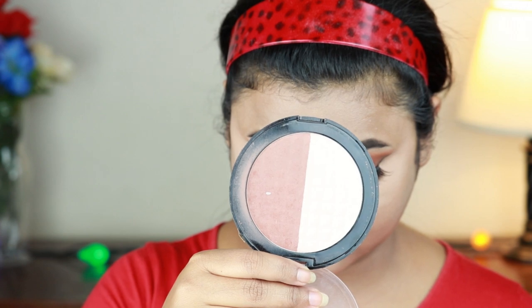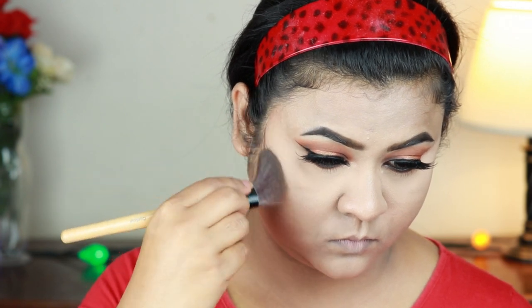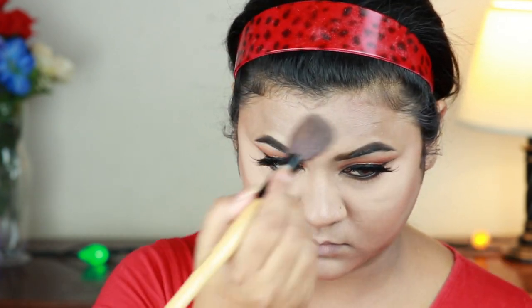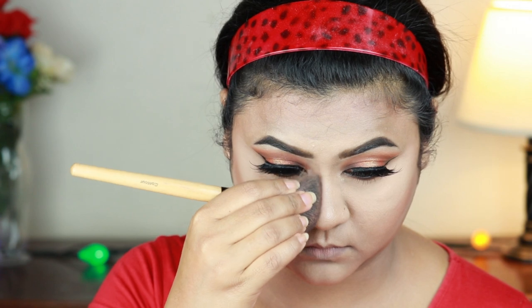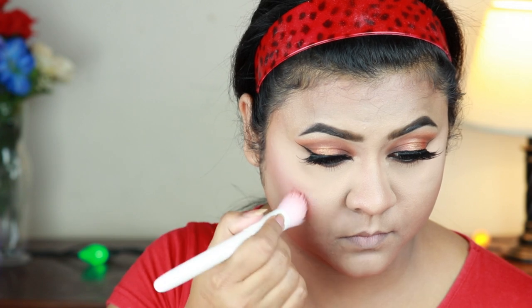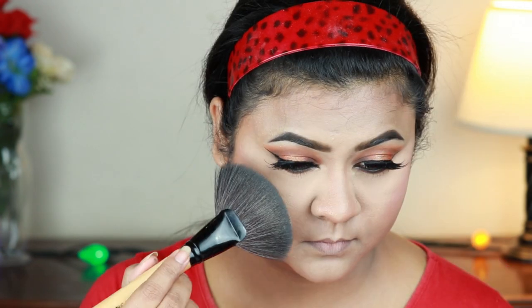Now for the face, I am using Makeup Revolution Duo Face Sculpt in the contour shade, applying it to the hollows of my cheeks, jawline, forehead, and nose. I am also using a Colors spy glue blush with a stippling brush — I used this blush for the first time and really liked it. I have highlighted the high points of my face using the Molten Gold Highlighter with a fan brush.